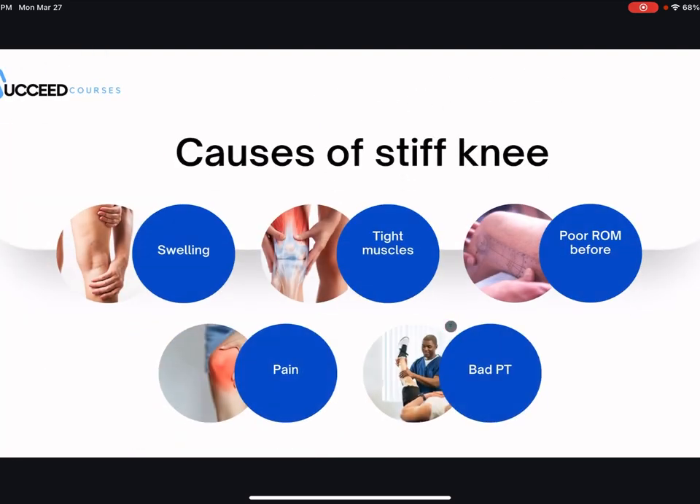These are some causes of a stiff knee. Swelling definitely causes stiffness — if you've had surgery, you know this is a huge reason why you can't bend and straighten your knee; it feels like a balloon about to pop. That swelling is a huge culprit of decreased range of motion. You want to fight through this; don't wait until the swelling goes away to stretch, because that could take about six months. It does slowly go away over time.